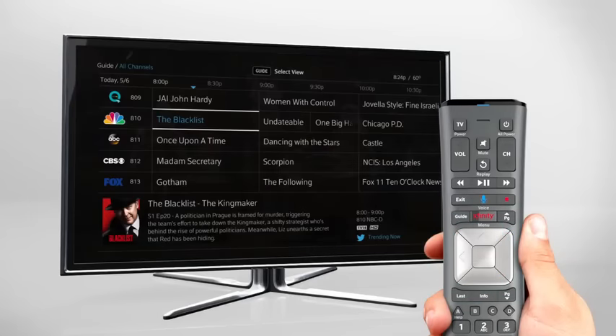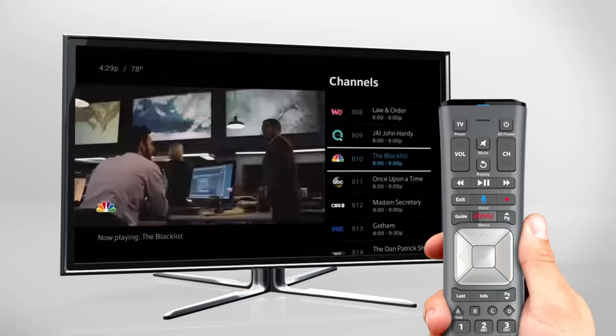Select Guide to easily explore all the great entertainment on live TV, or press the right arrow while watching TV to see what's on a particular channel right now.